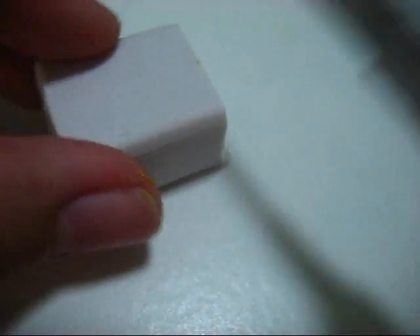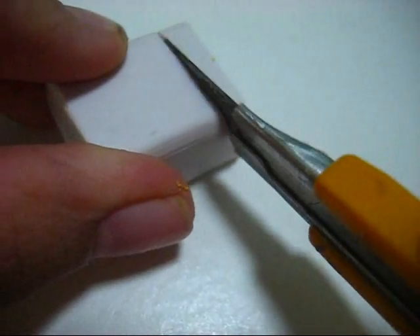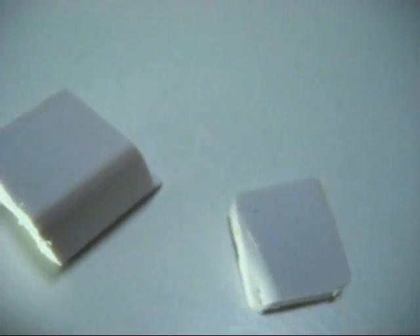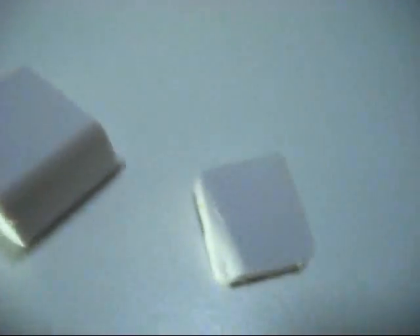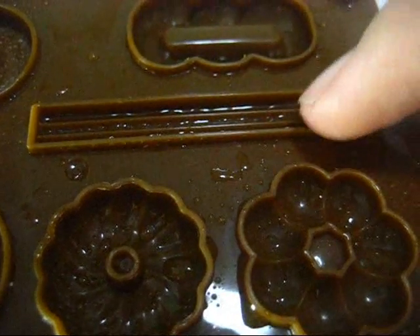So now I'm going to make the whipped cream. I'll just cut out a small piece of my clay. Here is the mould for the whipped cream.